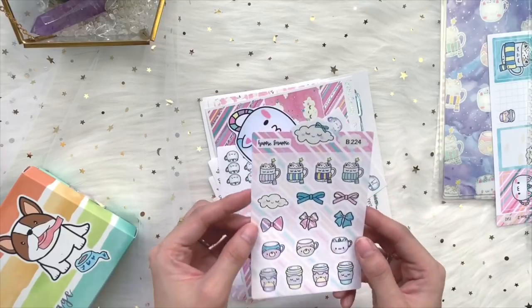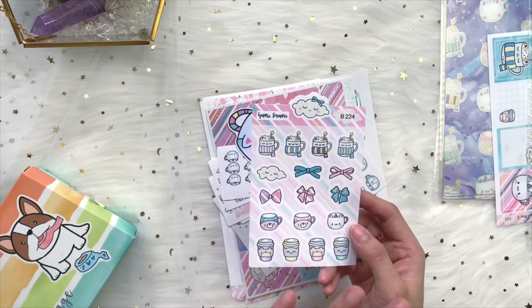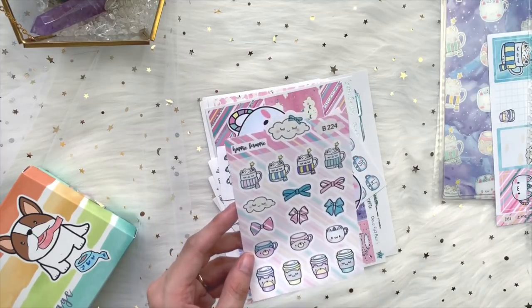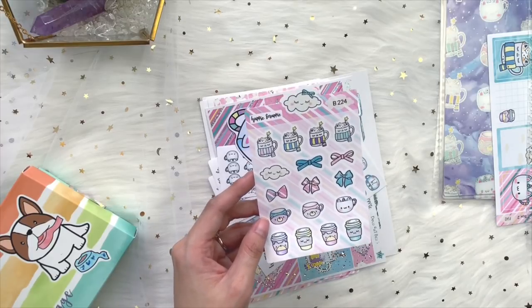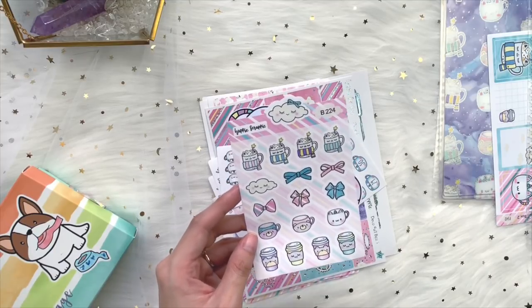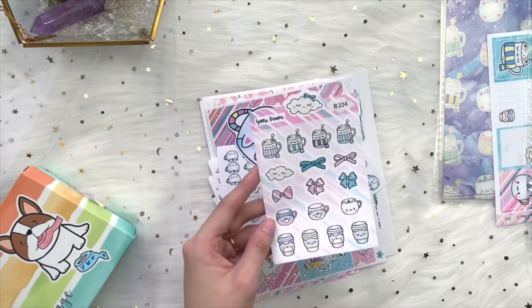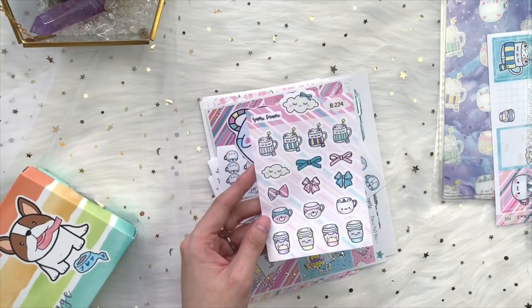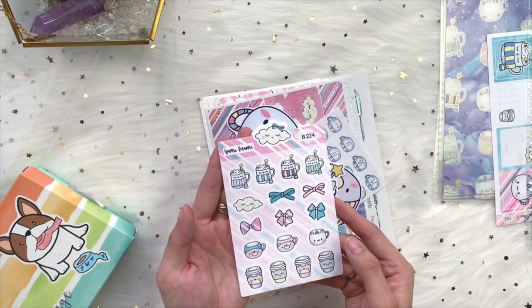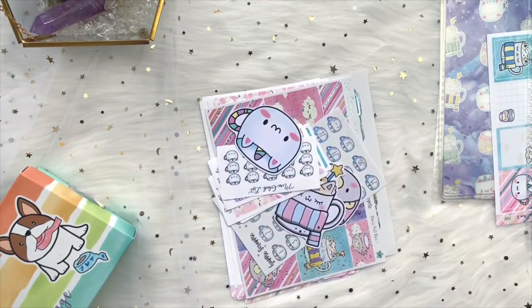If you subscribe to multiple kits, you'll be getting an extra sheet of free G's stickers. 'Free G's' is how my mom spells 'free gift' — she can't speak English, so that's how she spells it, and we've been using this term for a few years. As long as you subscribe to more than one kit using the same PayPal email address and shipping address, we'll send you an extra sheet of this quarry-size sticker featuring all our elements, artwork, and the color theme for that month.